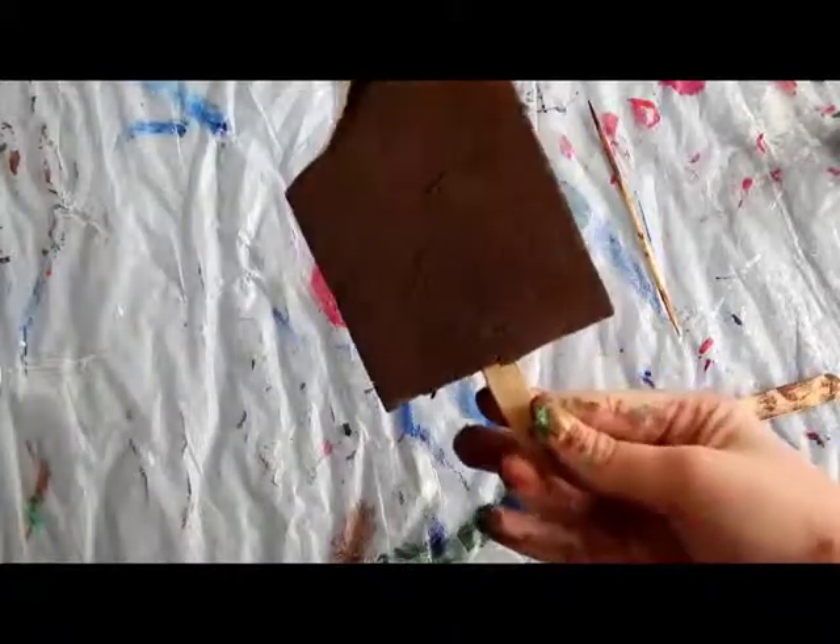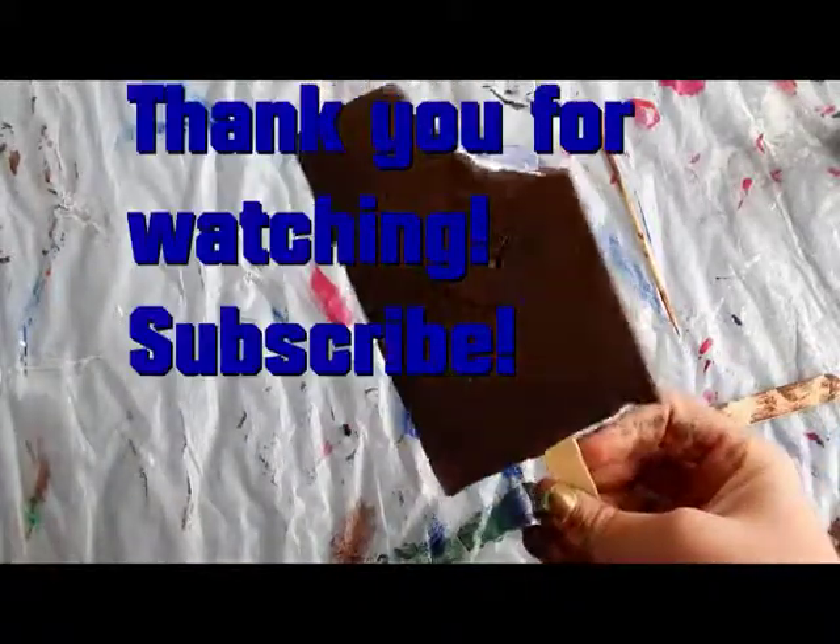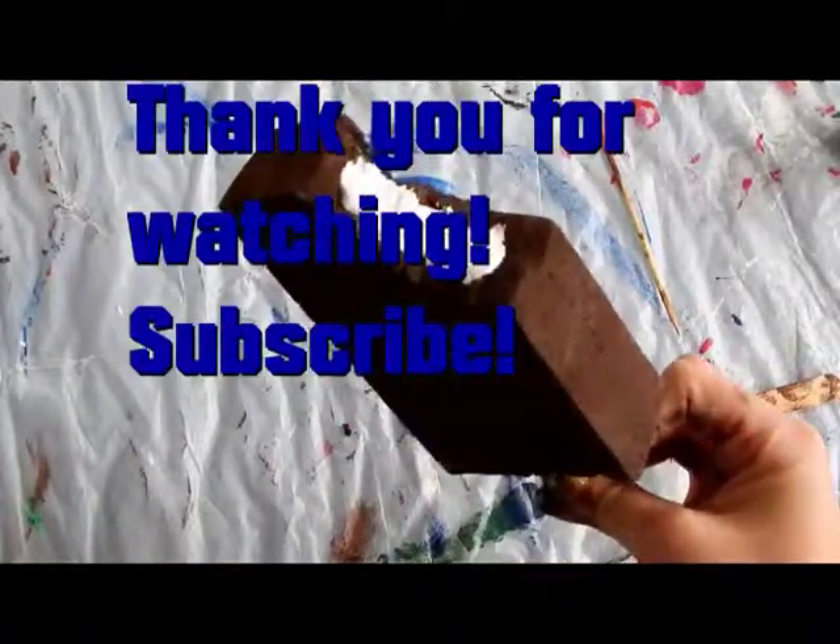But here's what your finished product should look like. Alright, thanks for watching. Subscribe.